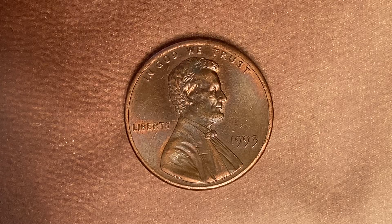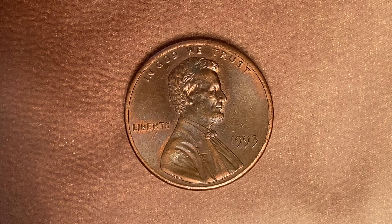Thanks for watching Coin Collecting Fun — this channel is dedicated to the king of hobbies and the hobby of kings. Here's a 1993 Lincoln Memorial cent — a copper-plated zinc penny. Five billion, six hundred and eighty-four million, seven hundred and five thousand were produced. This coin was minted at the Philadelphia Mint and there is no mint mark.